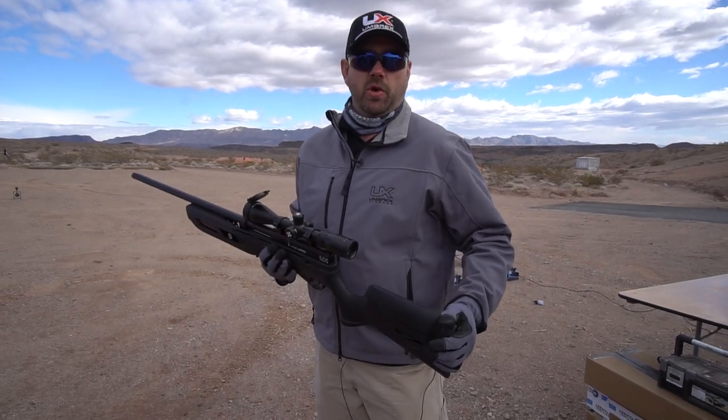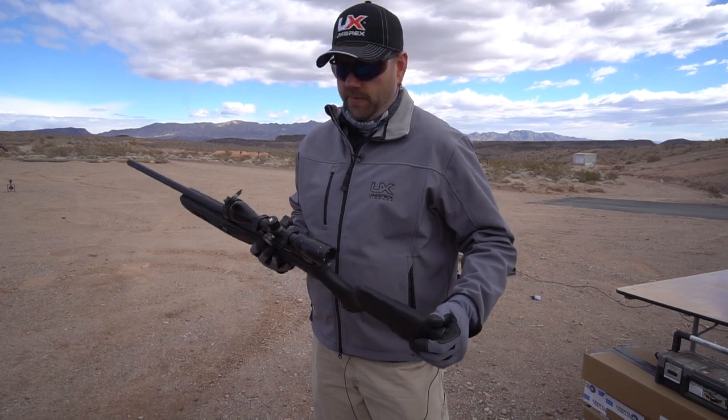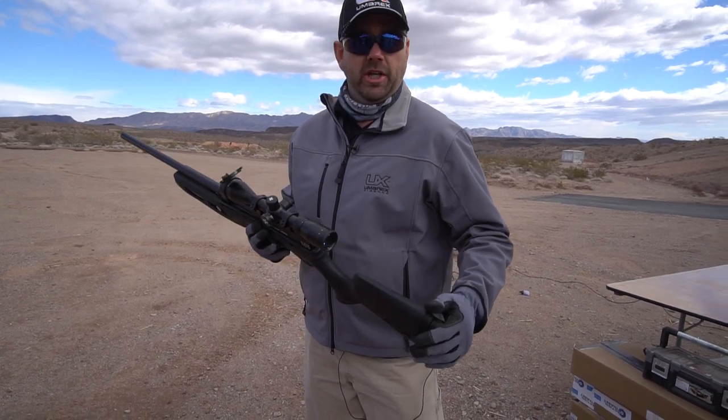Hey, I'm JB with Umarex USA. We're out shooting the industry day at the range and we've got the Umarex Gauntlet in .25 caliber.